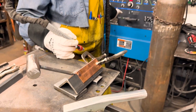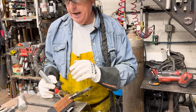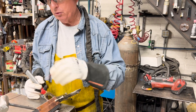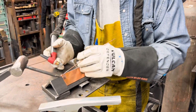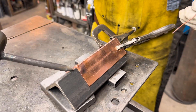I've got the Miller Syncrowave 250X set at about 150 amps and I'm going to tack it towards the middle here, then weld that section up and grind it off. What I'm trying to do is make sure I leave myself enough copper off the weld so that I can grind and polish it and get a nice crisp corner.